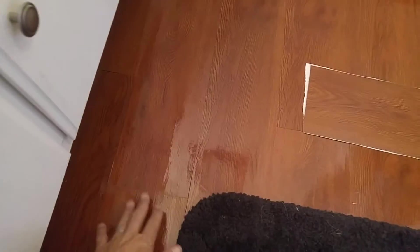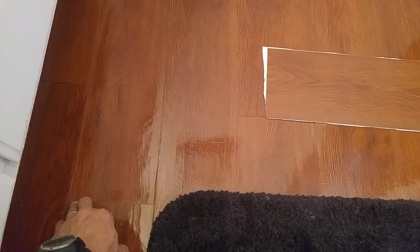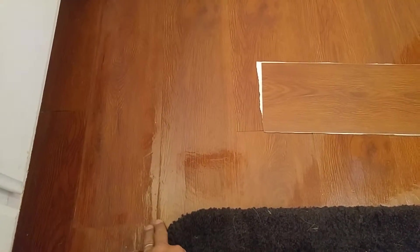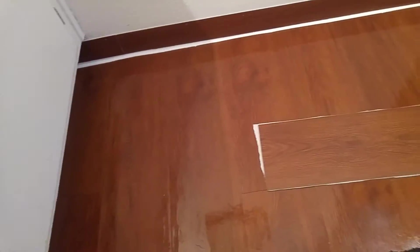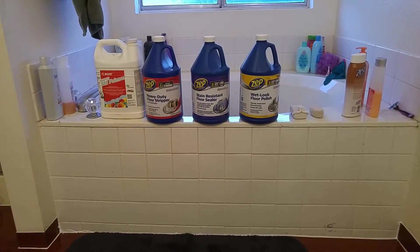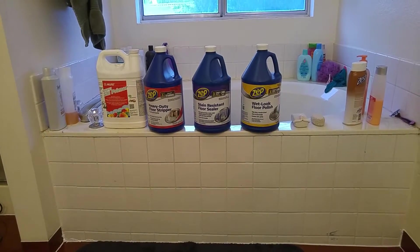I had to sand down right around here — that was a high spot — and there's also a high spot right around here. Had I sanded it down like I should have, it would have been better. But again, this is just a band-aid. Be careful when you put this product down — it will be really slick, so keep that in mind.